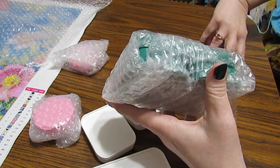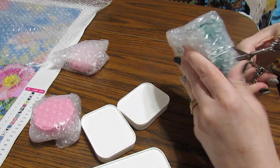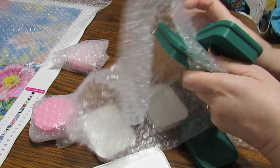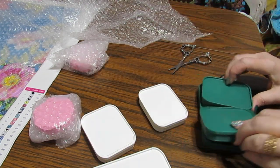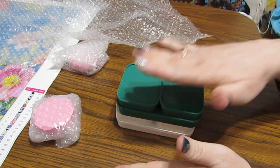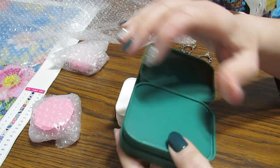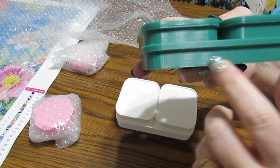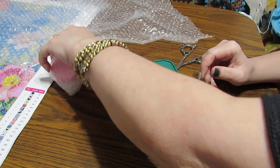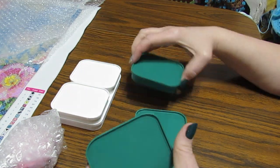Let's go ahead and open up the green ones so we can take a look at those, and then we're gonna pour some drills in there and see how they work. You can stack these on top of each other and continue stacking. When I have these filled, I'd put the colors on a piece of paper so I would know what color is in each of the trays.